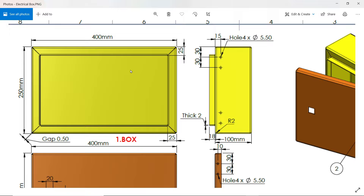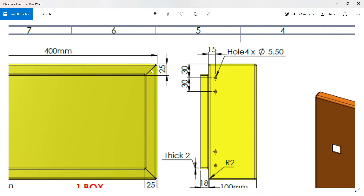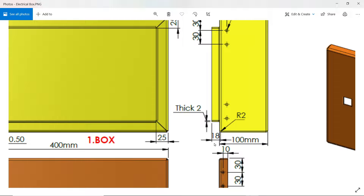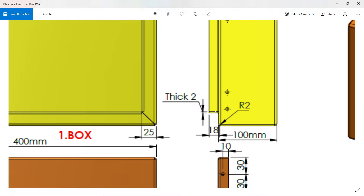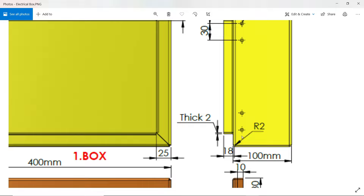Let's start the first part of the electrical enclosure box. This is a 400 x 250 mm box with 2 mm sheet thickness. We will use the edge flange tool in sheet metal and expand up to 100 mm. There is one more bend of 25 mm, and another small bend of 18 mm. The gap between these two flanges is 0.5 mm and all internal radius is R2.